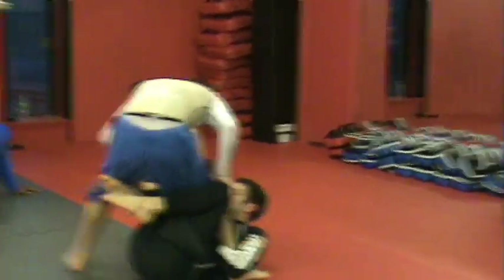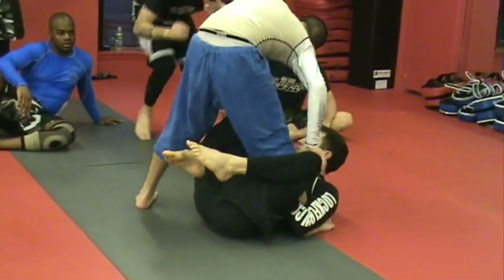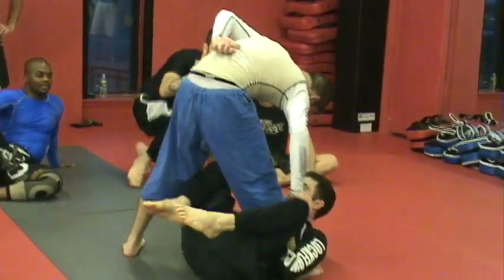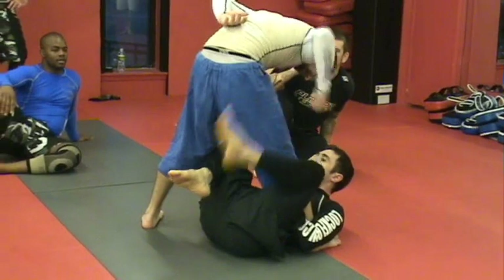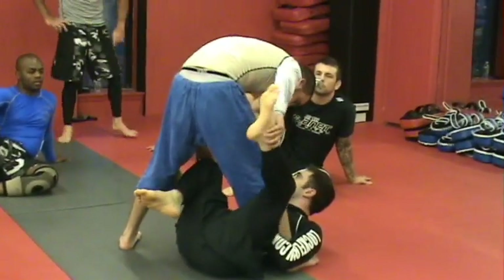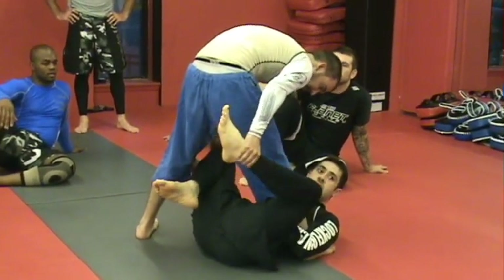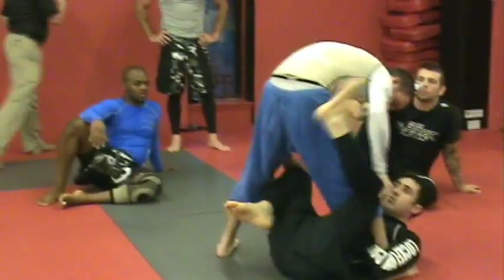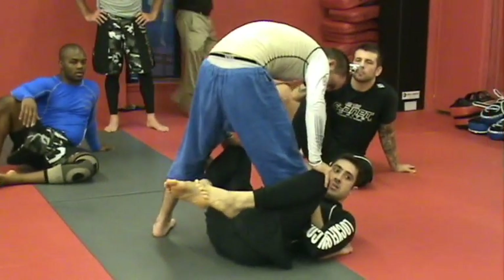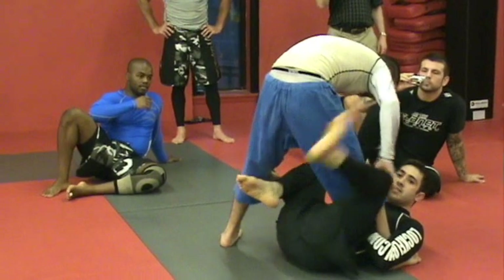He blocks the foot and he comes up. I'm trying to keep my knees high, but he will eventually work him through. He can't control both my foot and my knee at the same time. If he's holding on to my foot, he's not holding on to my knee — and if he's holding on to my knee, he's not holding on to my foot. So when you're here and you're trying to push your knees through, he can't stop this motion.